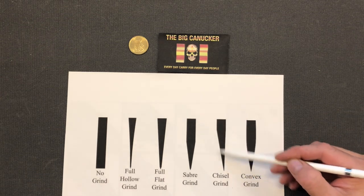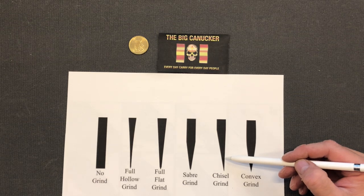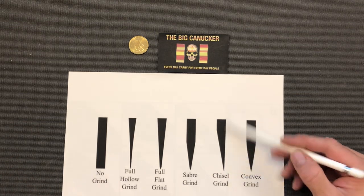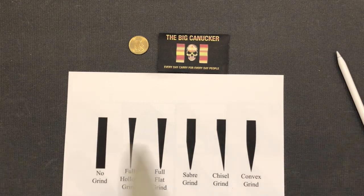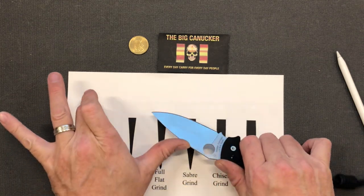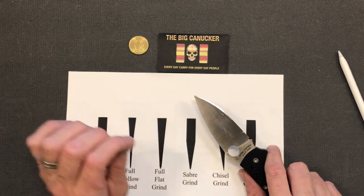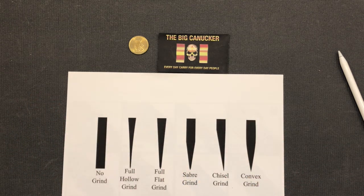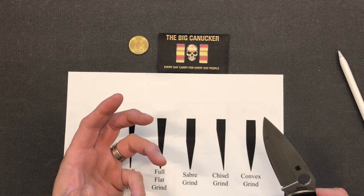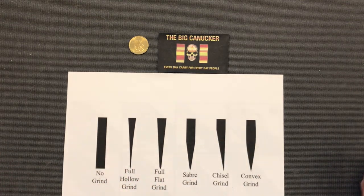Of course you've got a chisel grind, which basically means one side is ground down to an apex leaving the other side completely flat. That's reminiscent of a lot of Emerson knives — he seems to really like the chisel grind — and a lot of Japanese knives have it too. The benefit of the chisel grind is that if you're shaving material off with just one side, it allows you to get finer shavings, especially with Japanese cooking knives cutting very thin vegetable stock. I haven't had great luck sharpening chisel ground stuff personally — I'm best at a full flat grind.